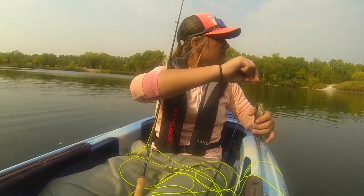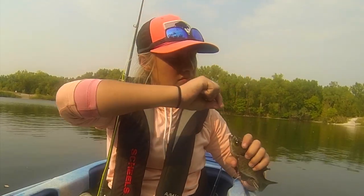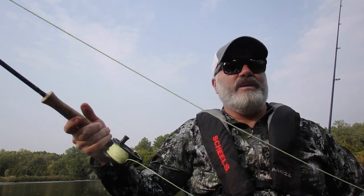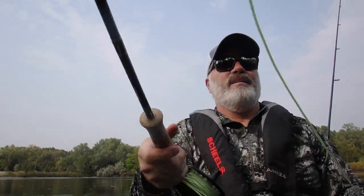A little bit better. Full-blooded gill? Yeah. That one I just caught was another hybrid, but bigger.